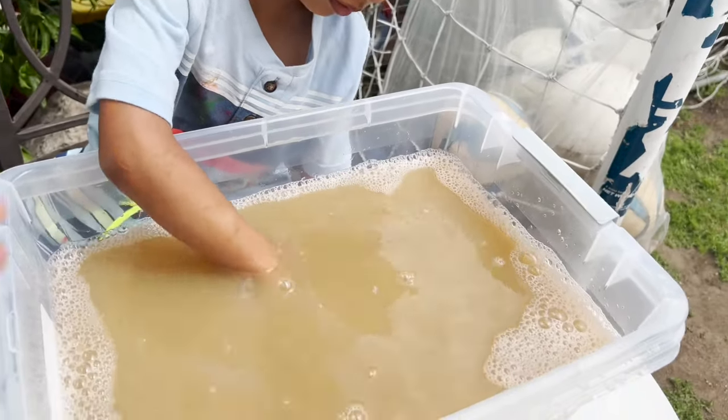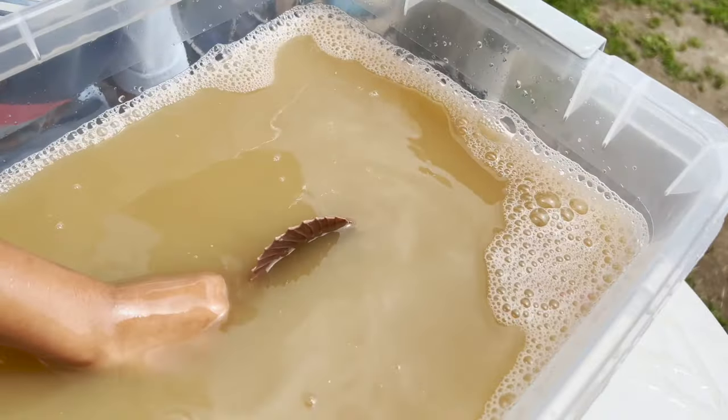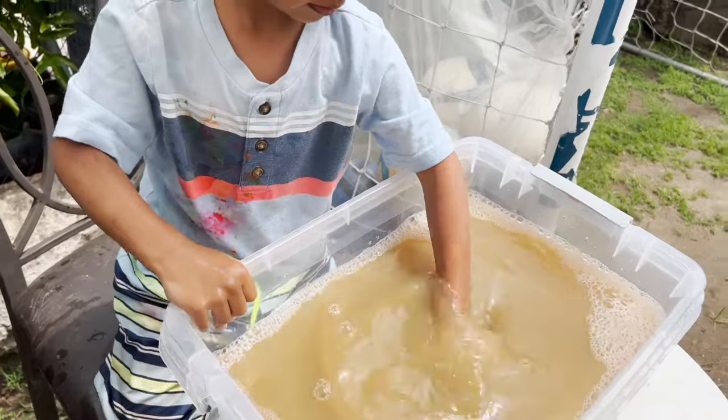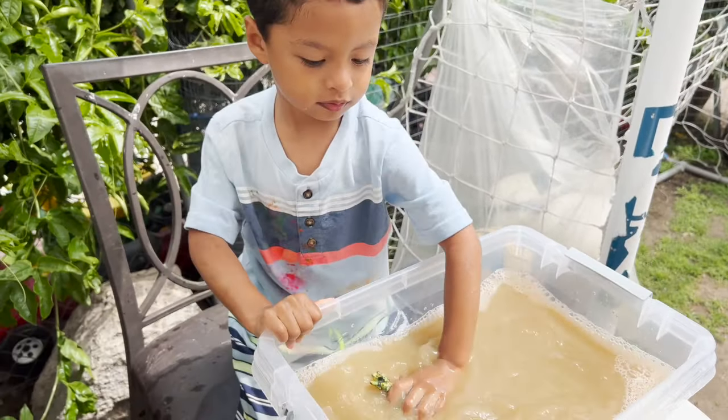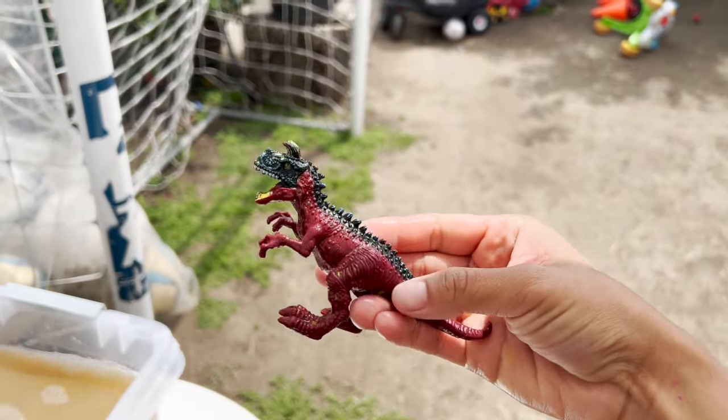Whoa, our Dimetrodon is the color... let's see it. A red Dimetrodon. And we have a yellow Carnotaurus. It's the color red and black.